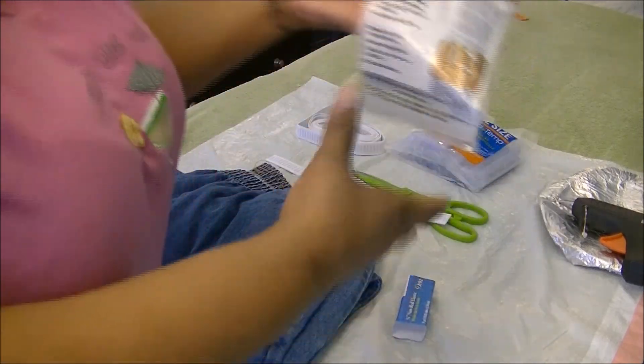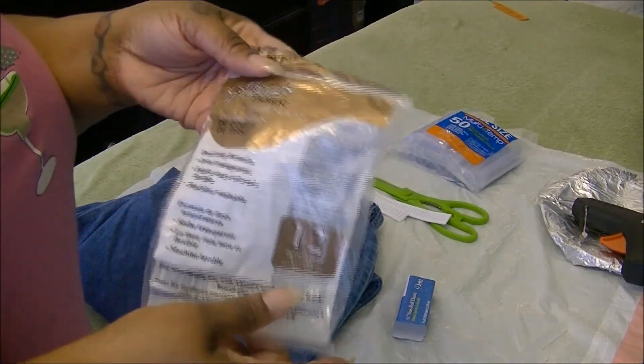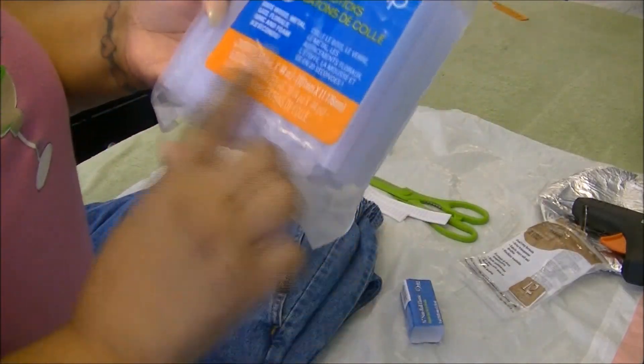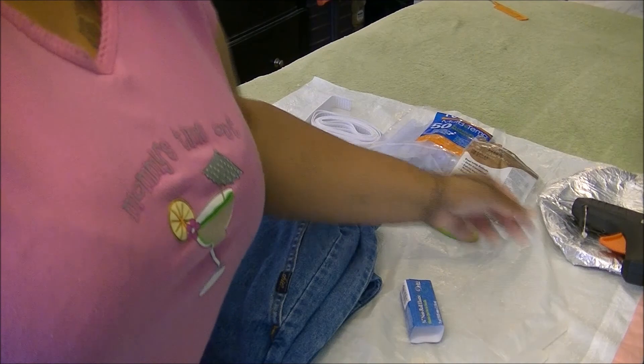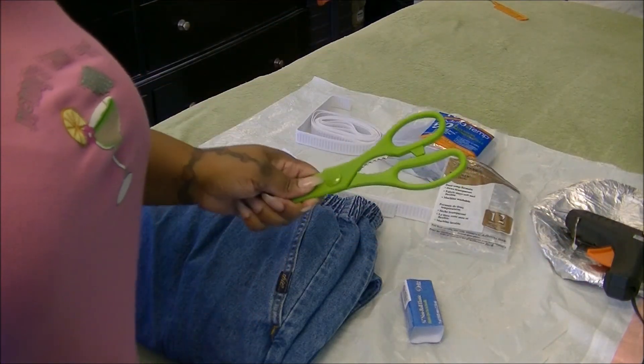You need your hot glue gun sticks — preferably the ones for fabric, but you can get the multi-purpose ones as long as it has fabric somewhere on there. I got this from Walmart for about three something. You're going to need your hot glue gun and a pair of scissors.